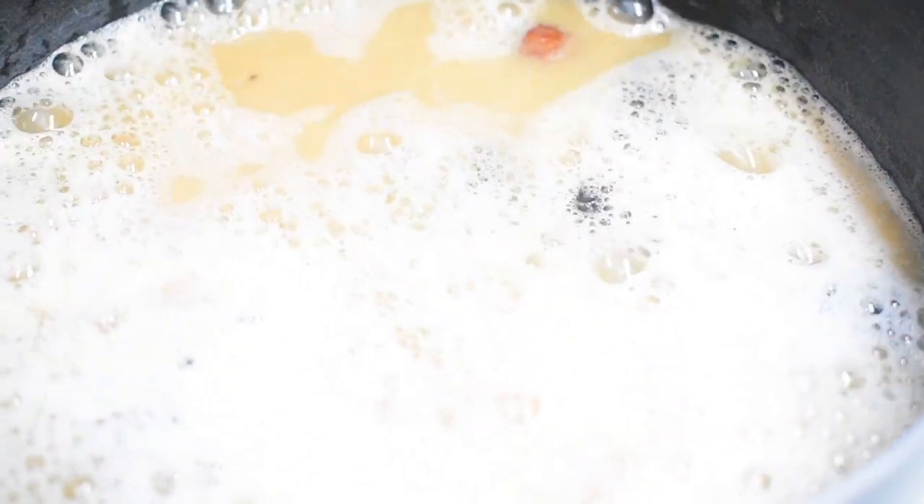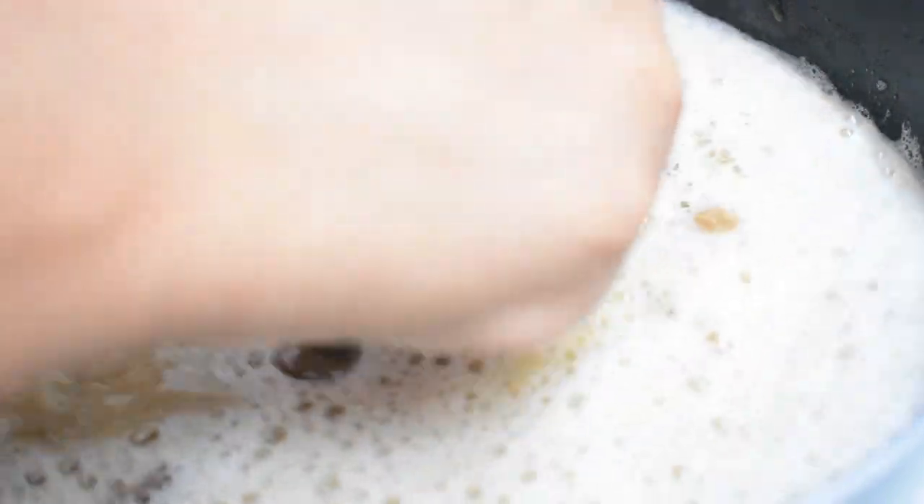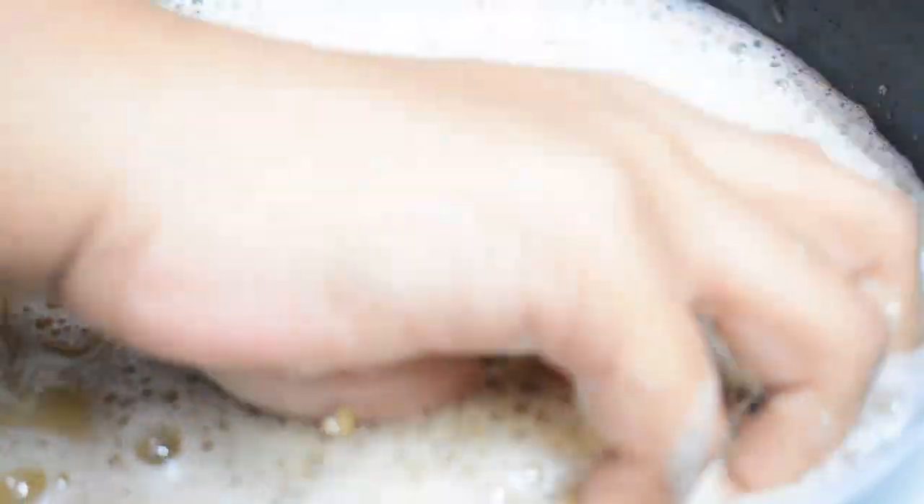Now add some water to all the ingredients and let it soak overnight. As you can see, once it's soaked overnight it is easy to handle — it can be mashed with your fingers. And now we have the main ingredient, which is hibiscus flowers.